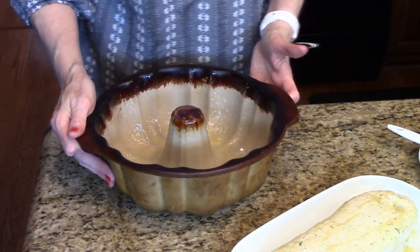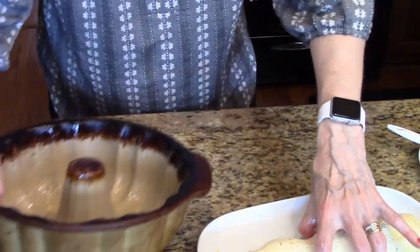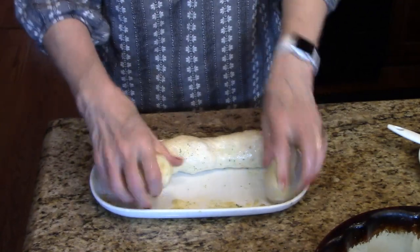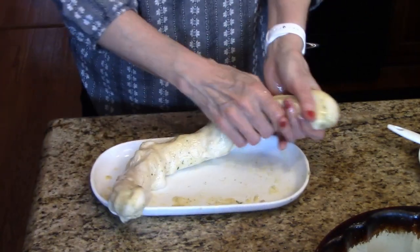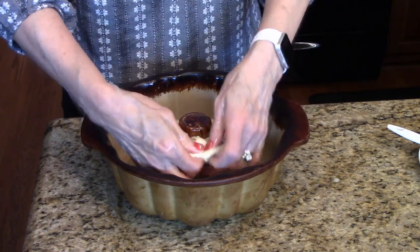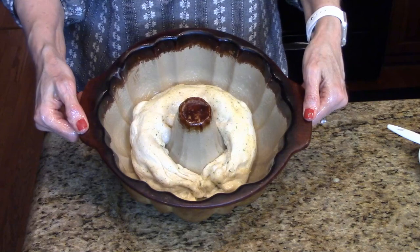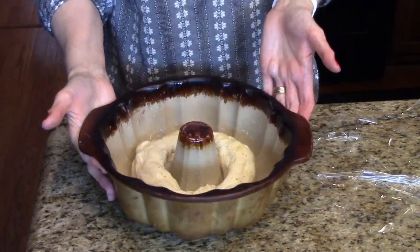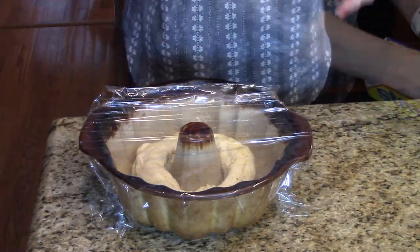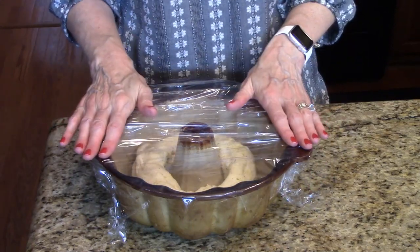Now I'm going to pull my Bundt pan over. I'm going to stretch this out — you can roll it on the counter but I think I'm just going to stretch it. I just want to make a log. I'll lay this in the bottom of my Bundt pan and press the ends together. Now that I have this in my Bundt pan, I'm going to take some plastic wrap and cover it. I'm going to set this in a warm place and it's going to rise for a couple of hours or until it's doubled in size, and then we'll move on to the next step.